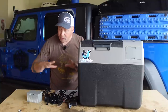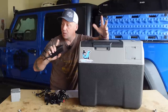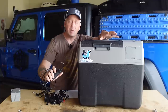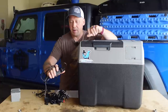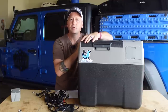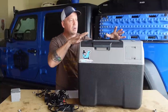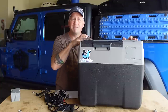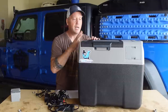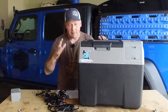It also runs traditionally. In the box you get an AC wall adapter, so if you leave it in the garage or set up at home, you can keep it plugged into the wall. While it's plugged in, it's charging the battery, always keeping it topped off. If you have a power outage, it automatically switches over to the battery and your food stays cold. There are applications for emergency preparedness and disaster recovery — you can store foods, store frozen things. This will go down to negative four degrees Fahrenheit, so you can keep frozen items in here and not lose your food in a power outage. That's incredible.